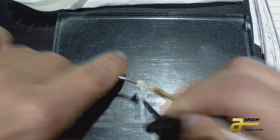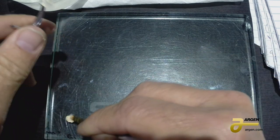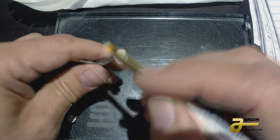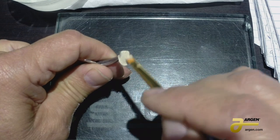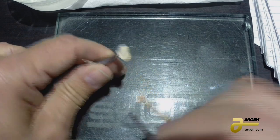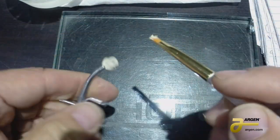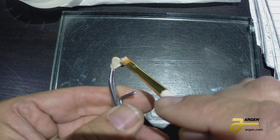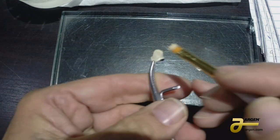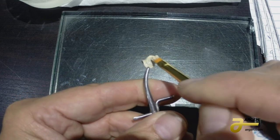Starting at the incisal and doing little circles down to the margin, you don't get any opaque on the inside. If you do get opaque inside, use Q-tips — one side damp, one side dry. Take the damp side, wipe it out, turn it over, and dry it. That stops you from pulling oxide up into the porcelain, which would discolor it.